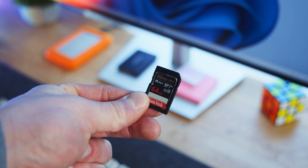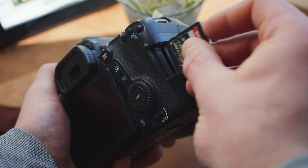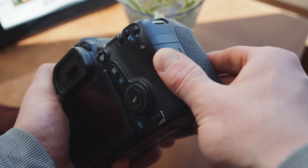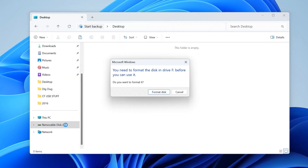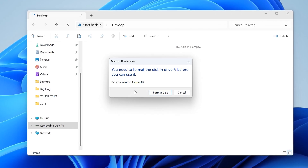So here I have my SD card that I use in my DSLR camera for taking photos. And unfortunately, while they are pretty safe, sometimes particular errors can occur that prevents access to your data. The most common error you'll come across is a message telling you that you need to format the disk before you can use it, which often means the SD card has a corrupt file system or has even become raw.